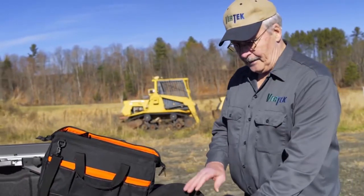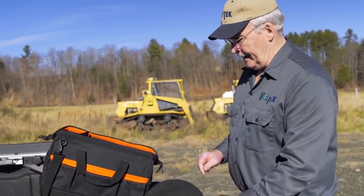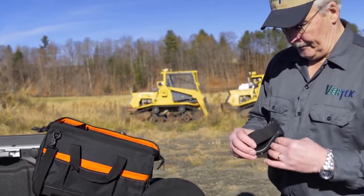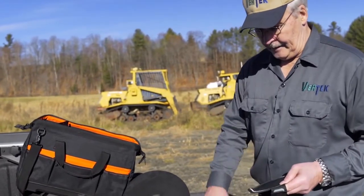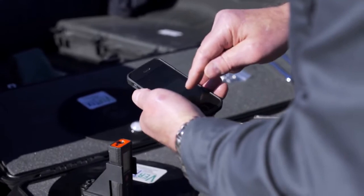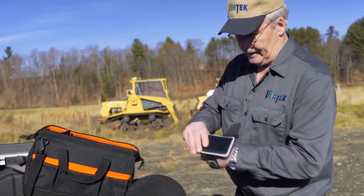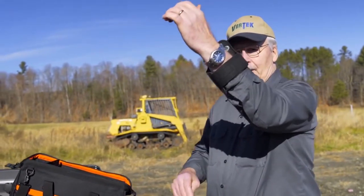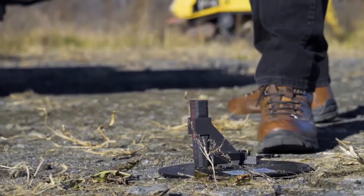Before I put the unit the rest of the way together and have to hold it up in position, I'm going to get my telephone — in this case I'm using an iPhone. Having done this once or twice before, I like to stand it right up here so that when I'm holding the top of the unit I'm looking at the face of my phone.